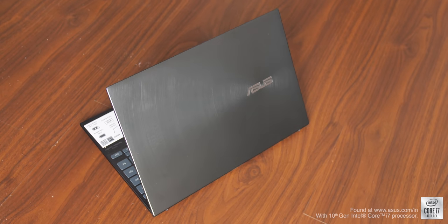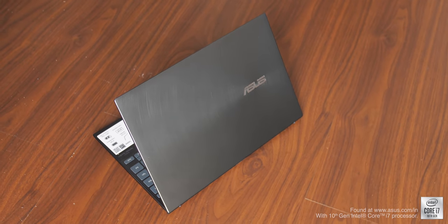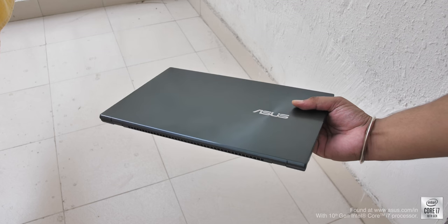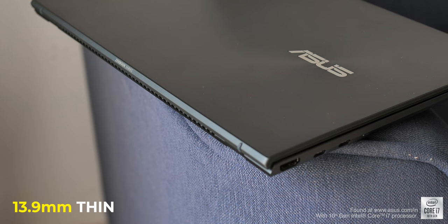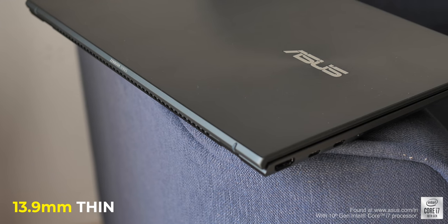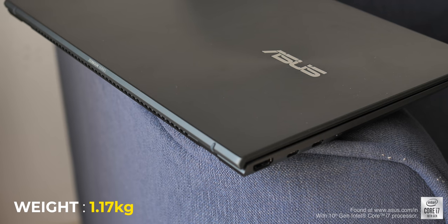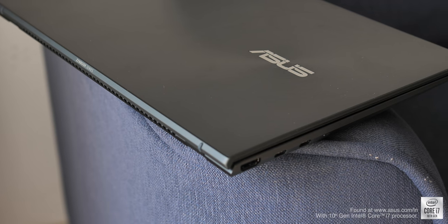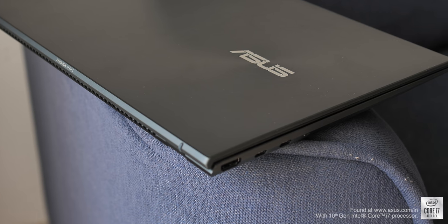The ZenBooks have always been thin and light laptops, but the new ZenBook takes it to a whole new level. Just look at how compact this laptop is — you can easily hold it in one hand. The side profile is just 13.9 millimeters thick and the ZenBook 14 weighs just 1.17 kg, making it a super portable laptop. Even with the sleek design, it has almost all the ports you need.